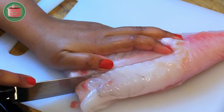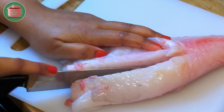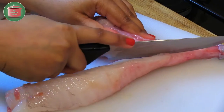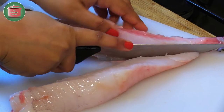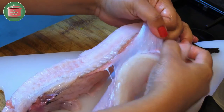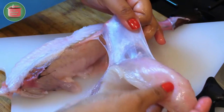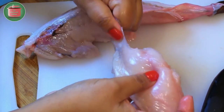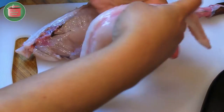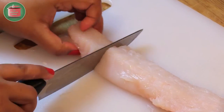Cut out the central bone and make two boneless tail fillets, like I am doing here. Separate the membrane from the flesh and remove any excess skin and bits from the fish fillets. Now it's time to cut the fillets into chunks.